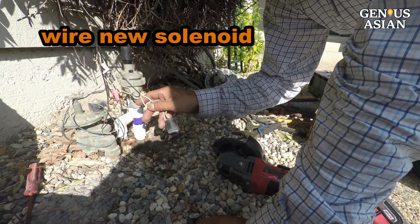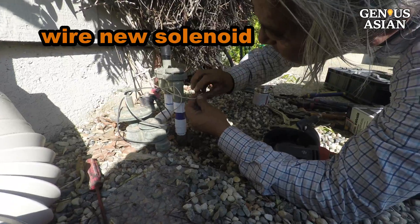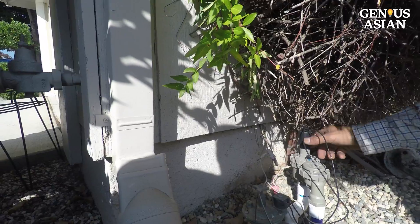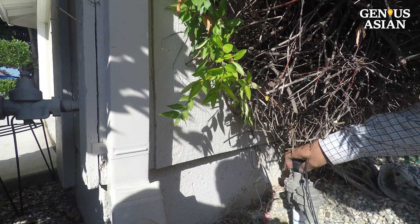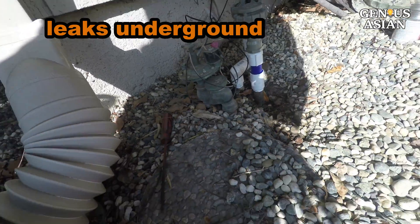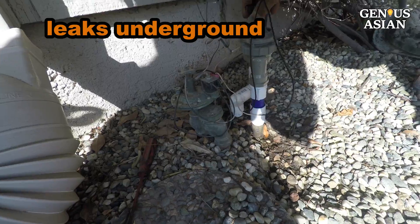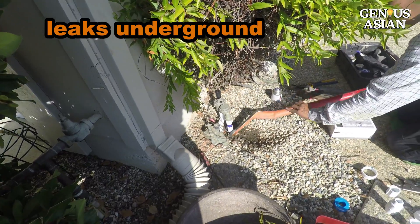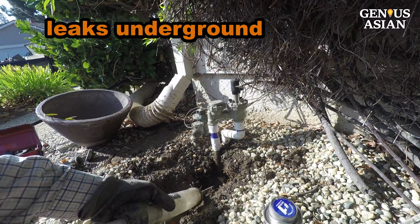Now it's time to cut off the old solenoid and connect the wires to a new one. Now we check again — turn on the water. Seems like the sprinkler is okay now, but oops, here's a new problem. Look around the base of the valves — something is now leaking at the base, probably coming from one of the pipes underground.